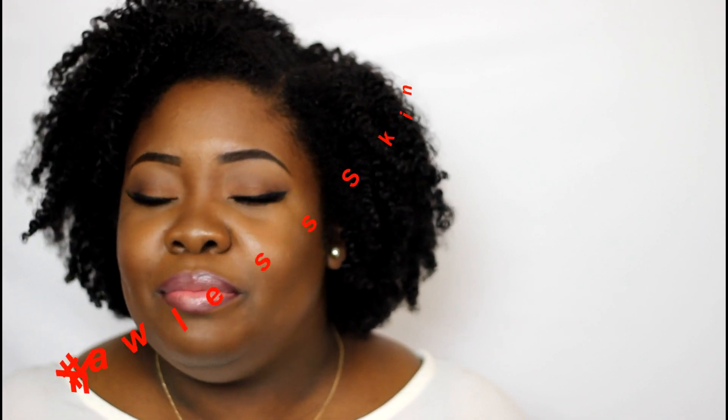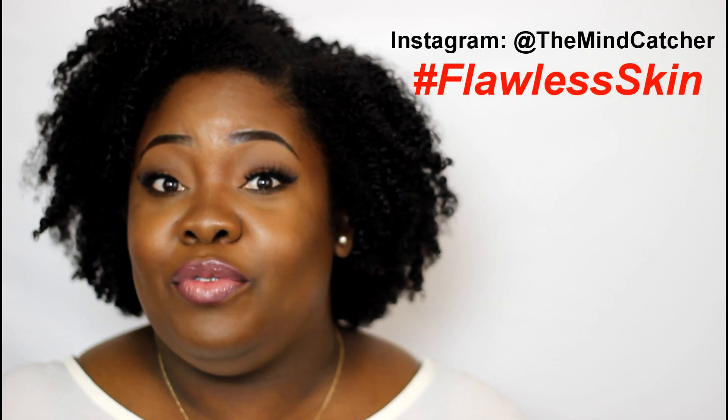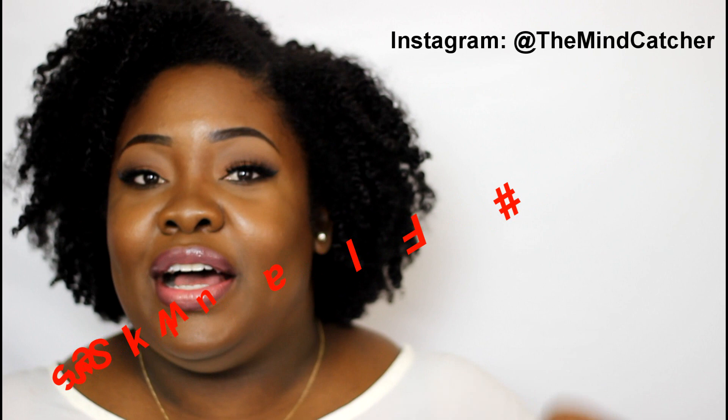Hey everybody and welcome back to the Mindcatchers channel. You asked for it and here it is — this is my current skincare routine. My hubby was in on it with me, however he chose to upload his own skincare routine on his channel, so I'll leave a link down below. And on with my skincare routine.